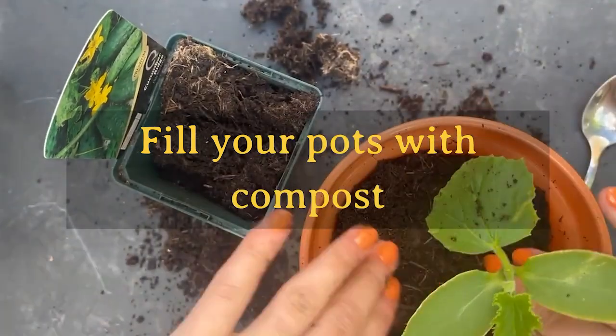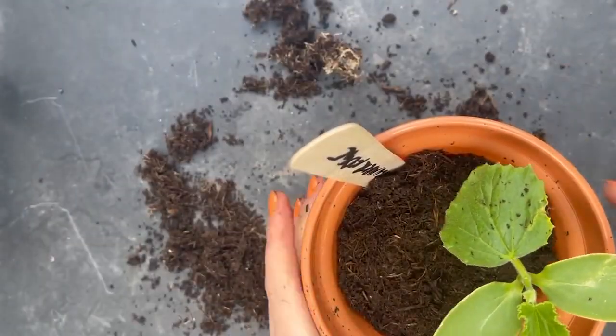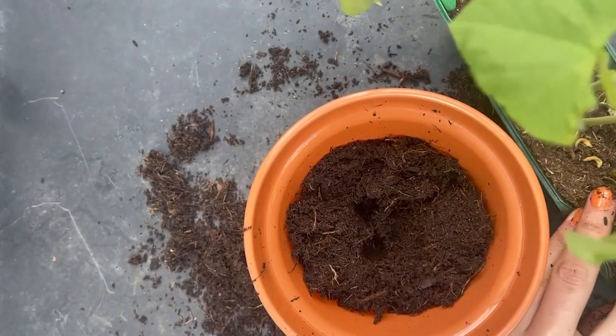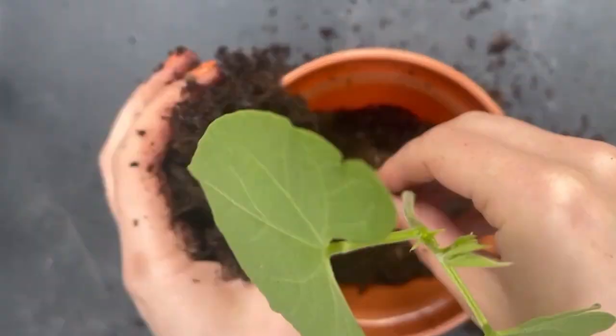Fill your pots with compost. Plant each plug in its own pot of compost — seedling or general purpose compost is best. Make a hole in the compost and carefully position your plant so it's upright, then fill in the hole and firm down the compost around the plant with your fingers.